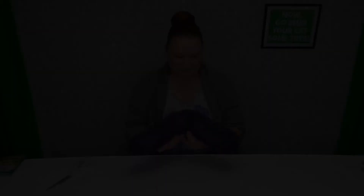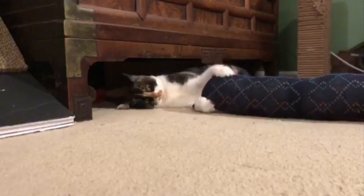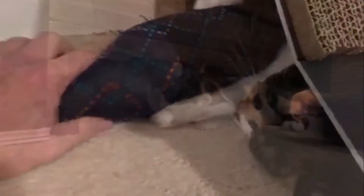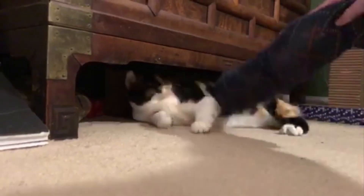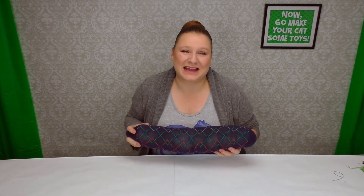Super easy, super cheap. Let's go see how my kitties like it. There you have it — big hit! Cindy didn't want to let any of the other cats play with it. She's finally come of age where she can notice catnip, and it's all she wants. So it looks like I'll be using that other sock and making a second one of these.